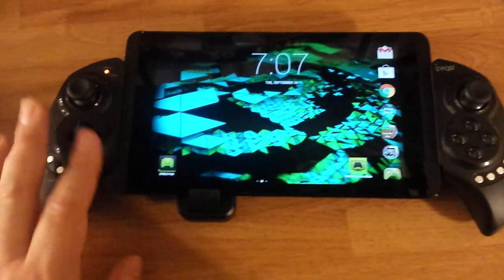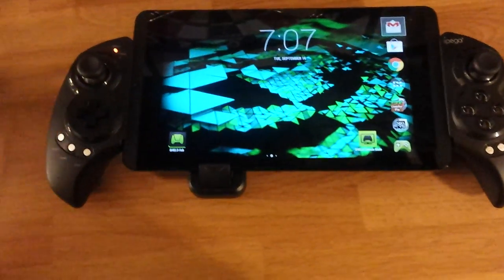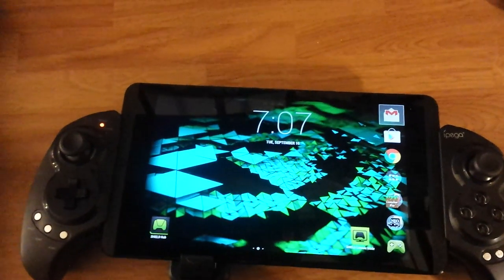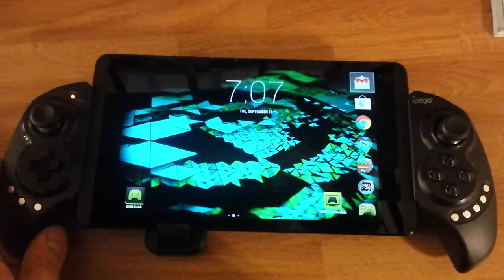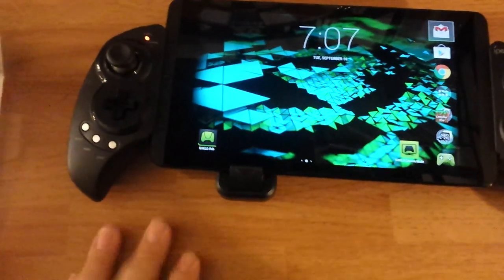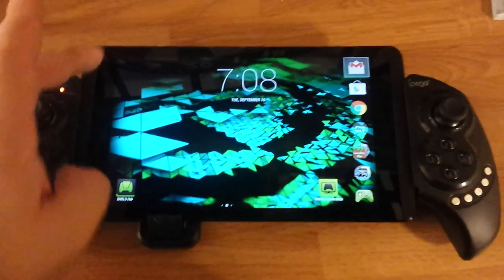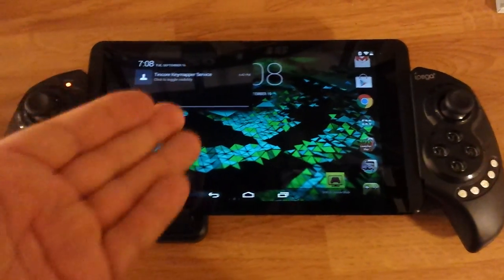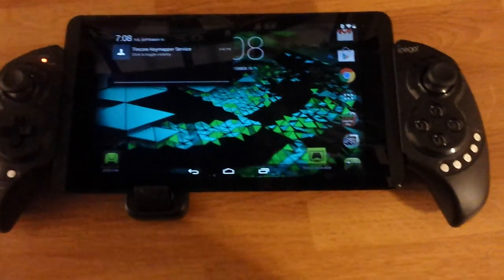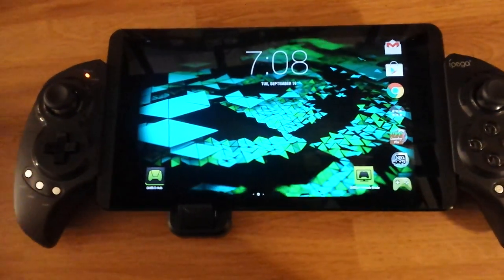So here it is. I believe it's all paired up. It works quite well with the Shield tablet. It works with GameStream, a lot of emulators. I had trouble with RetroArch — I had to use 10 Core Key Mapper, but that requires root access if you're using the Shield tablet.